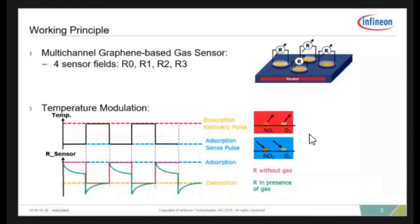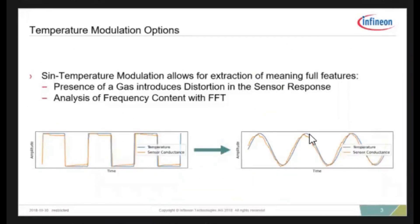The red curve is basically just the inverse of the temperature — if there's no gas interaction, the resistance is only manipulated by the temperature. But as soon as the sensor interacts with the gas, we see the green curve, which is where the more complex sensor response comes in. I started off with the rectangular temperature modulation shape because it's easy to understand — hot temperature, low temperature. But what we're actually doing is heating in a sinusoidal motion, which allows us to extract much more meaningful features by more easily performing an FFT on the signal and getting frequency domain features as well.